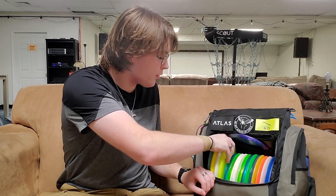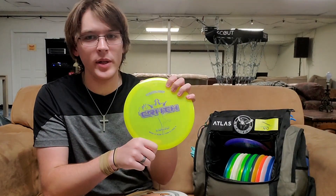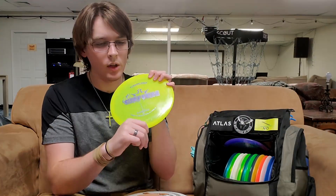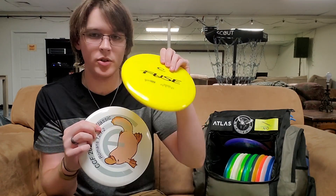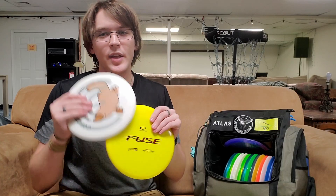Moving on to mid-ranges, I carry four different mid-ranges — I guess two of them are the same. The first one I carry is an Emac Truth, specifically in this Lucid plastic. For me, it is a very point-and-shoot disc — very straight with a nice consistent fade at the end. This is a mold I've carried ever since I started playing. I carry two Latitude 64 Fuses, both in Latitude's Gold Ice Plastic. It's a little bit more gummy than the Glimmer Ice Plastic. It's a super straight disc that turns a little bit and then slowly comes back. The hardest shot in the game is just to throw it straight, and this is the disc I can do that with.